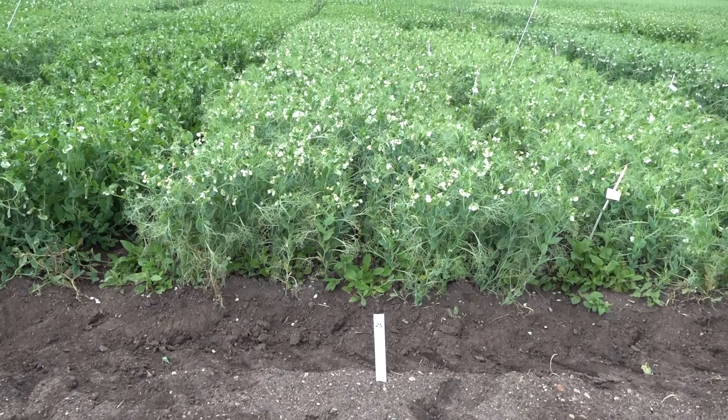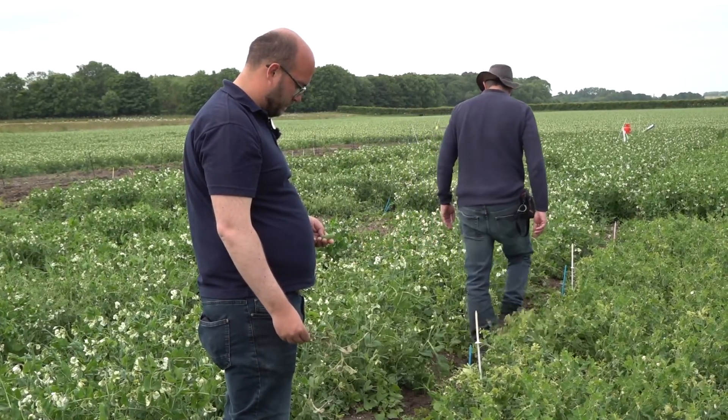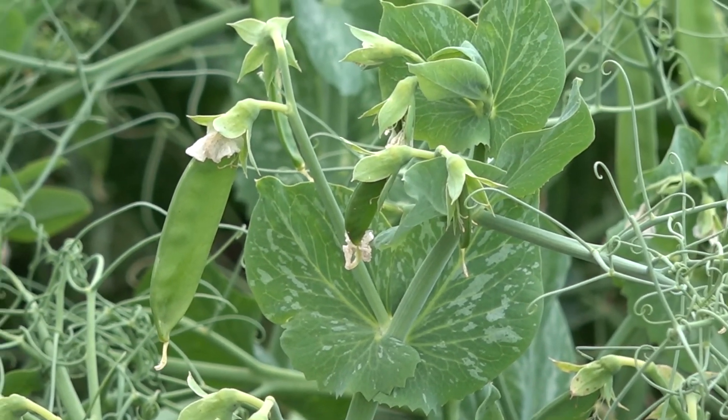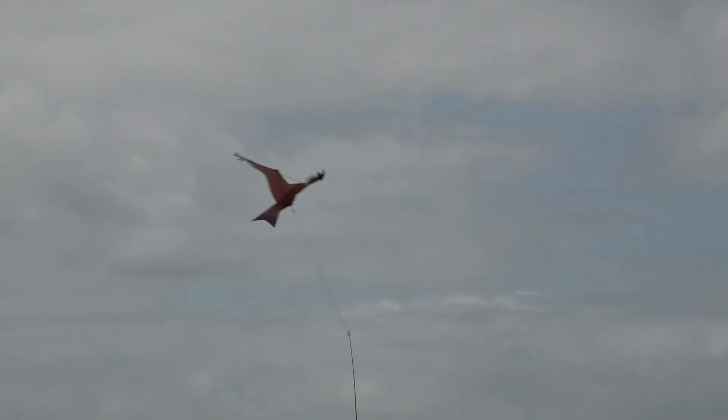Some of the timings we're looking for: when 100% of the plants have at least one flower, when the flowering is starting to end, when the flowering is completely finished, and then looking at the different stages of pod set. These are all important because they let us rank where different varieties are going to be relative to each other so that we can plan our harvest timings accordingly.